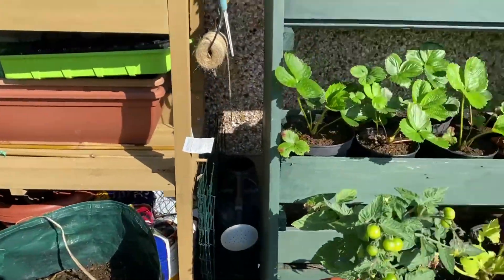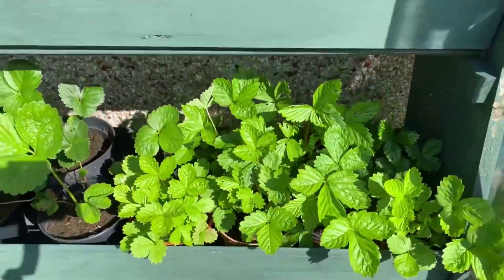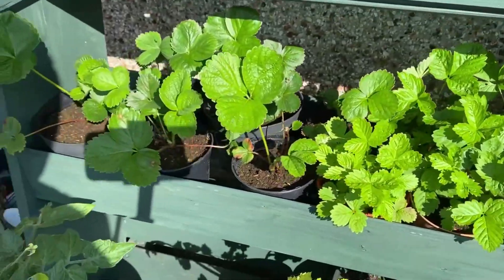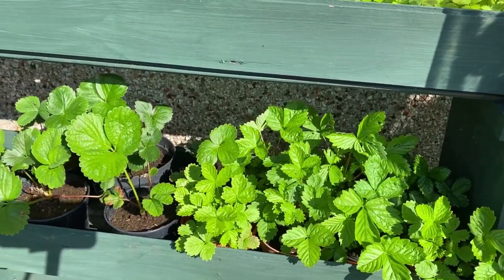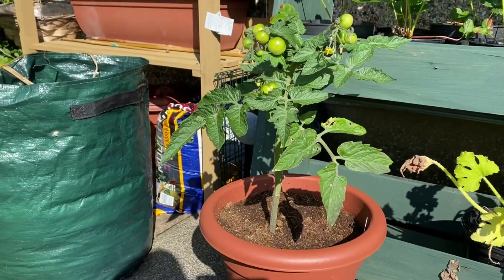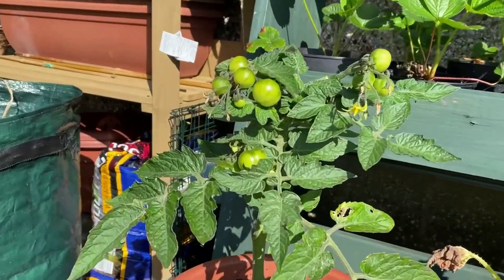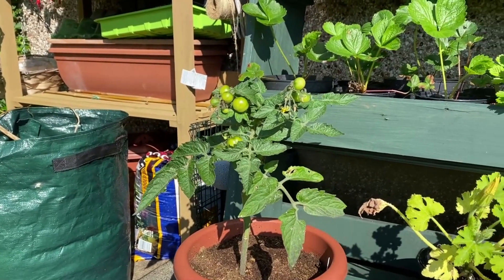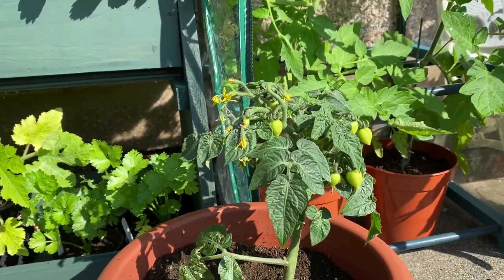We have our fruit bushes over here that are doing fine just left on their own, and we have all the strawberries that we grew from seed - they're doing great, and up top as well they're doing great. I'm going to check these and find some bigger containers, but the strawberries are looking absolutely fabulous - not for this year but for next year I'm going to have a lot of strawberry plants. Then these are the tomatoes that I bought from the shop - they were just small plants on sale because they were almost dead. I bought them and we have got tomatoes on there, which is fantastic given we haven't had great weather or great sunshine.